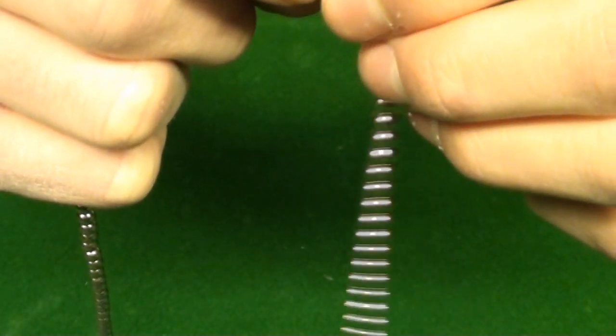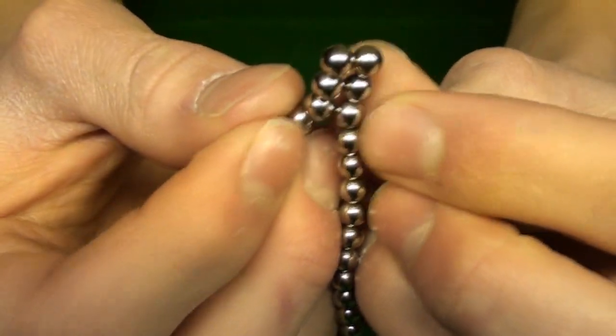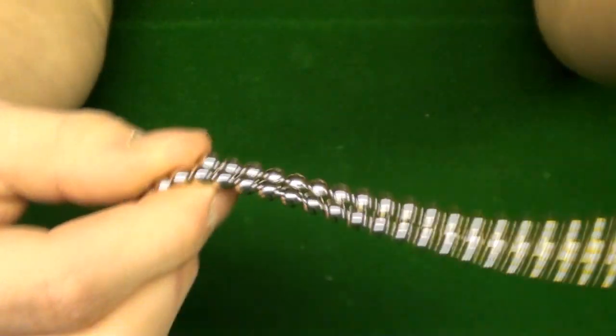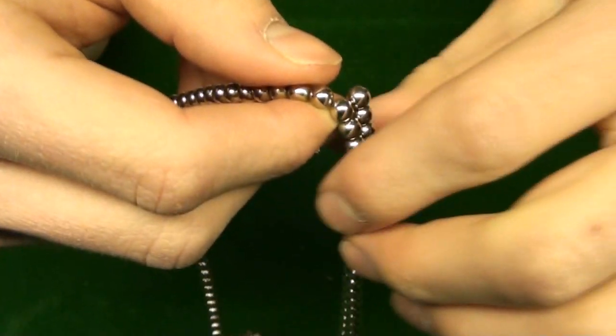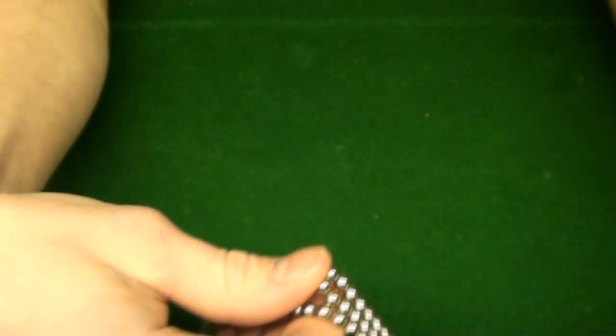What you want to do is at your 36 mark, you just bend it down like that. Put them together. Do the same thing six times.